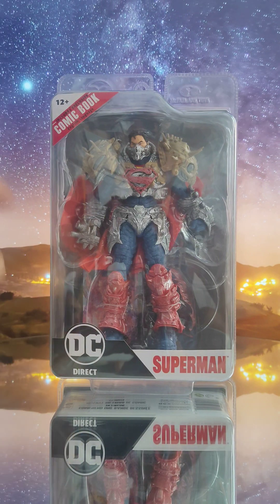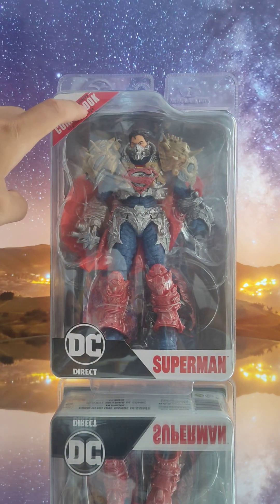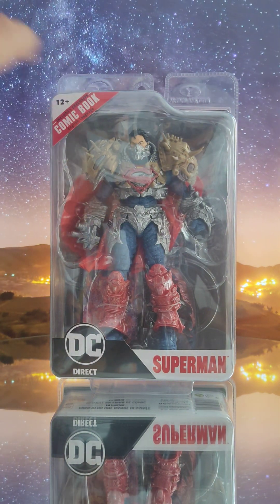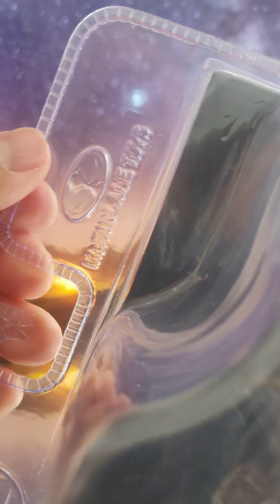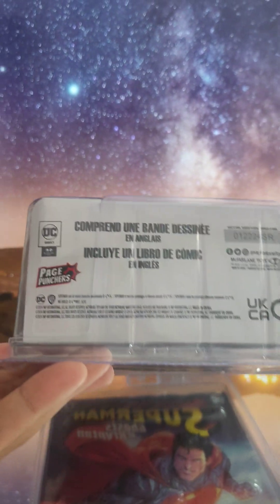DC Direct comic book English language, exclusive, 12 plus. DC logo, McFarlane Toys logo on the plastic box tray packaging. At the bottom you can see the top is nothing just the translucent plastic.